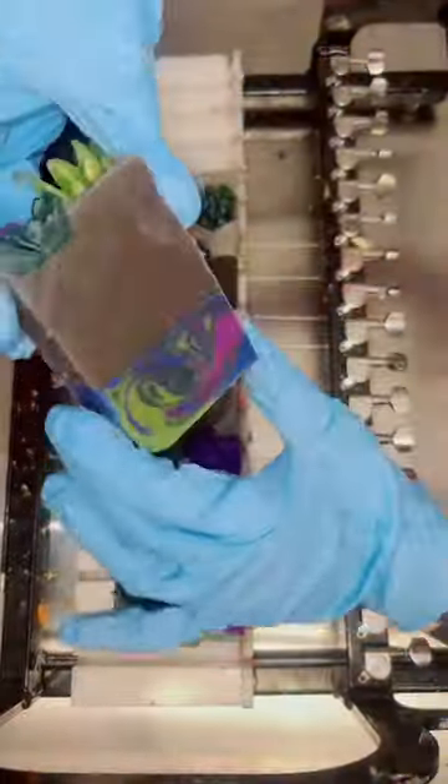This bar is scented in a fragrance called cactus flower, which I feel like is perfect for my soapy succulent theme. Let me know what you think of this sort of fail.